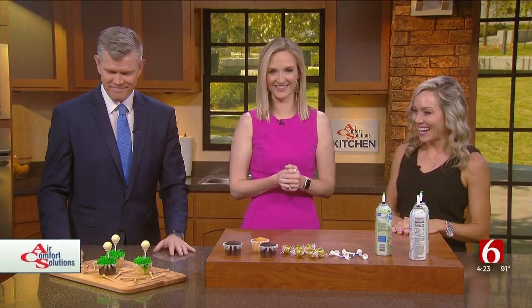So excited to have her this afternoon joining us in the Air Comfort Solutions kitchen making a party golf cupcake. All right, super simple and easy. We got this this time, right?